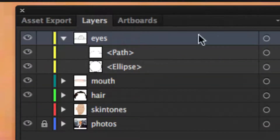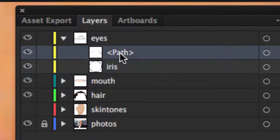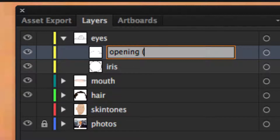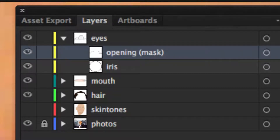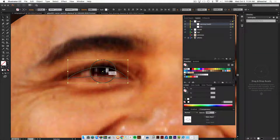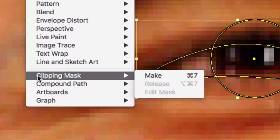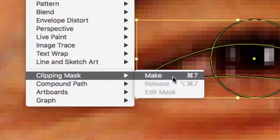Open up your layers. The ellipse we created is going to be your iris, and the opening of the eye is going to be your mask. Select both of these shapes, go up to the Object menu, go down to Clipping Mask, and select Make. You can also right-click or hit Command 7.